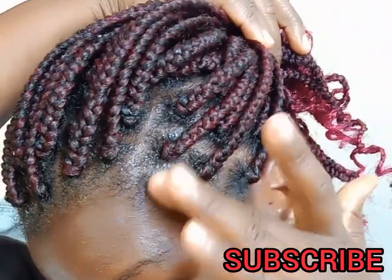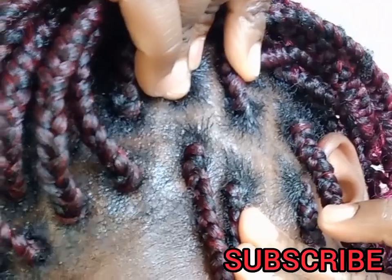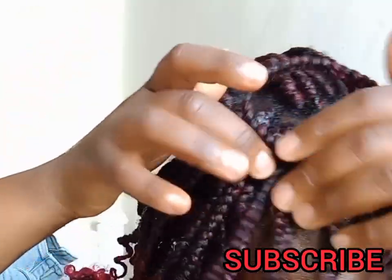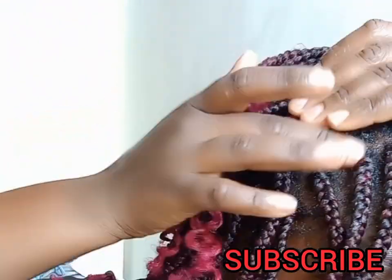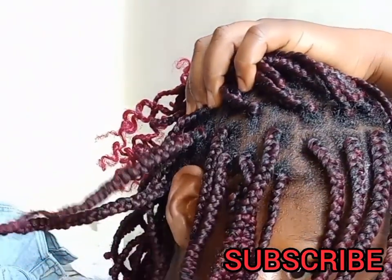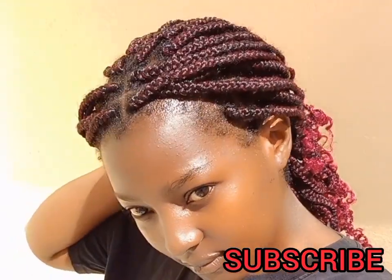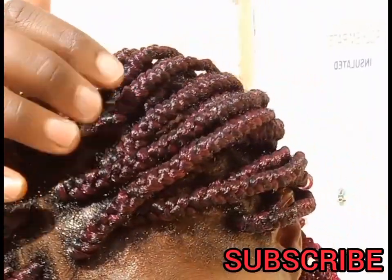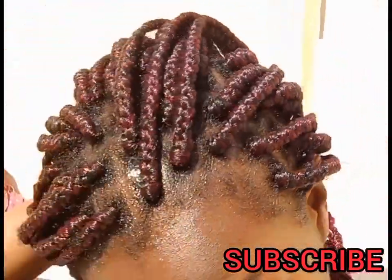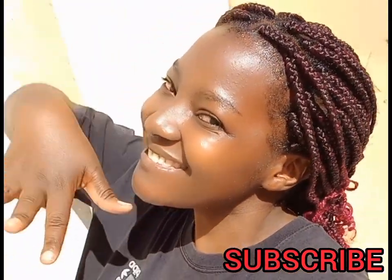So that is it guys, that is basically it — look at that scalp, it is very clean. My hair still looks pretty good. I'm just going to let it sun dry; you can use a dryer if you're in a hurry. Bye, thank you for watching, please subscribe to my channel, don't forget to like, share, and comment. Bye, love you!